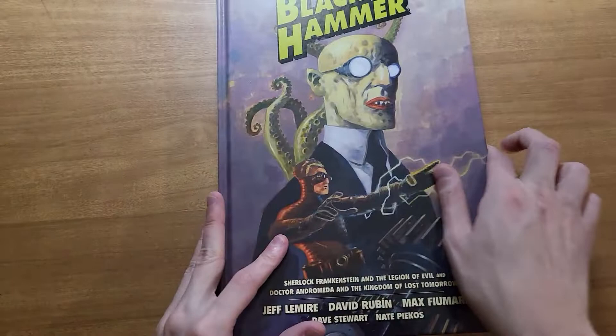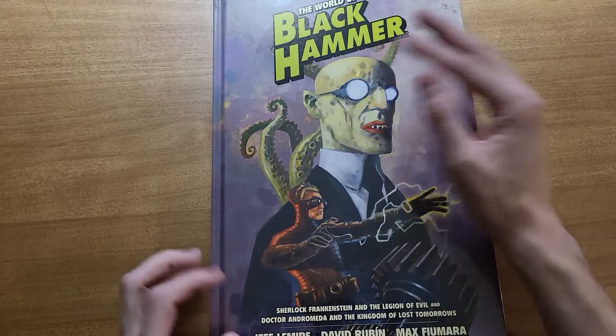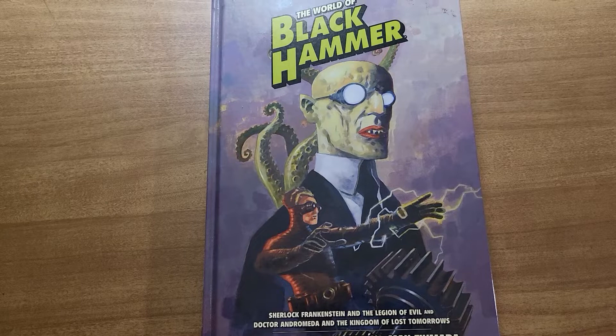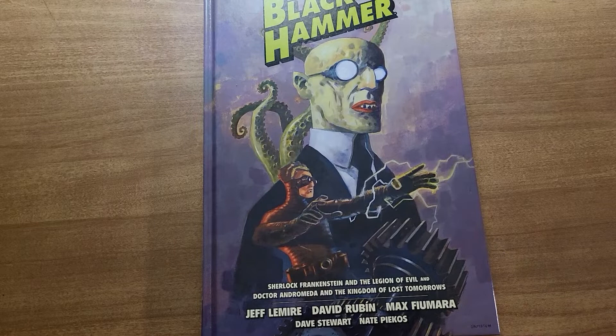Either way I think we can all agree the dust jacket is not necessary — I don't know why I'm stuck on that. If you guys have read this, let me know what you think. I'm going to be going through volumes two through four of this series. I've got a couple other things on my list for videos, but I really, really enjoy Black Hammer. It's going to be a lot of fun seeing different artists and even different writers going through these four-to-six-issue mini-series. I'll probably show them off, maybe do them all in one video. I really appreciate you guys watching. Peace.